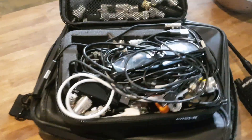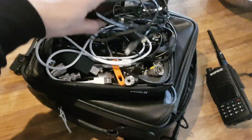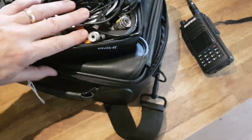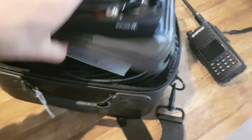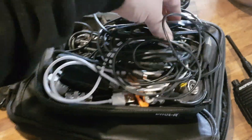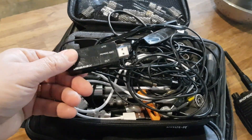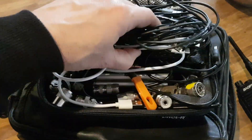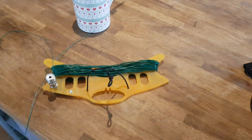Look at all these cables I've got — loads of cables, loads of sockets. I've got a bag here I use for antennas and that, and a little voltmeter and all sorts of goodies. Anyway, back to the antenna unwinding.